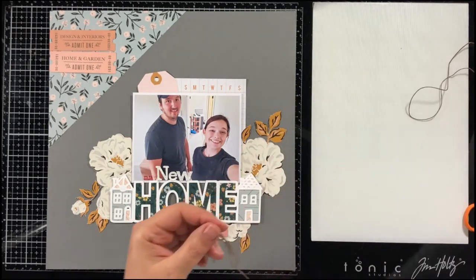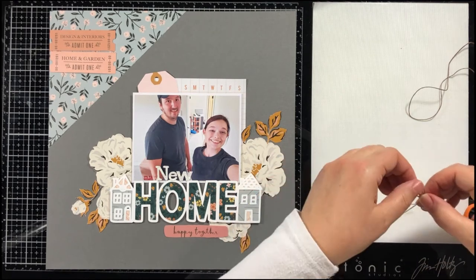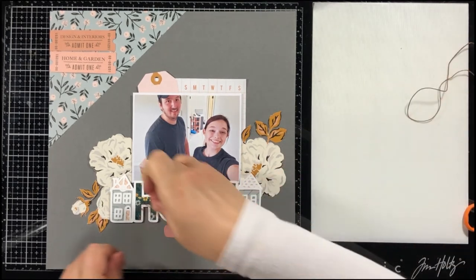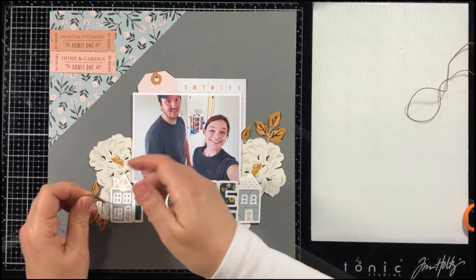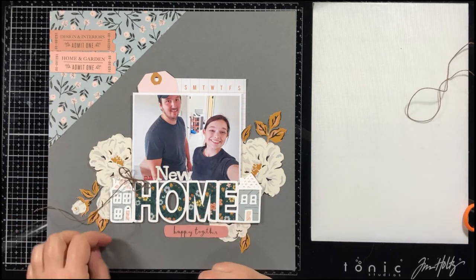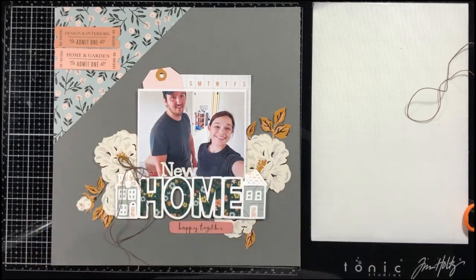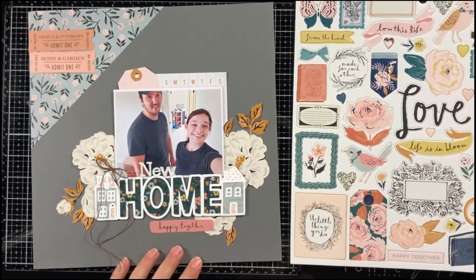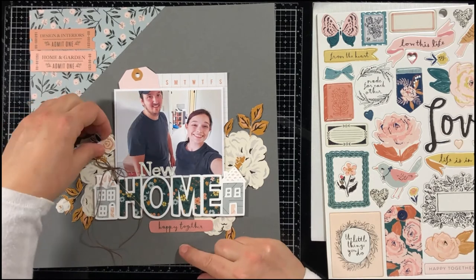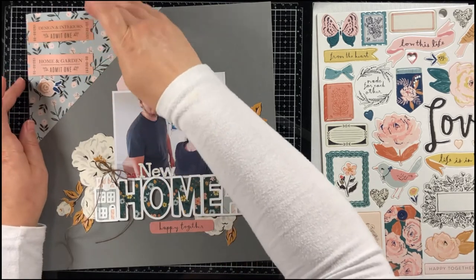I also wanted to put a bow on here, so I pulled out my Bow Easy tool. This is a tool I purchased at a local card shop that has since gone out of business, but you can also purchase it on Amazon — it's one of my most used tools. I love tying bows, not just for layouts but on cards as well. I'm using some natural color twine here and I'm going to adhere it to my layout with a glue dot. There's also some twine I need to put on my tag that I tucked underneath my photo.